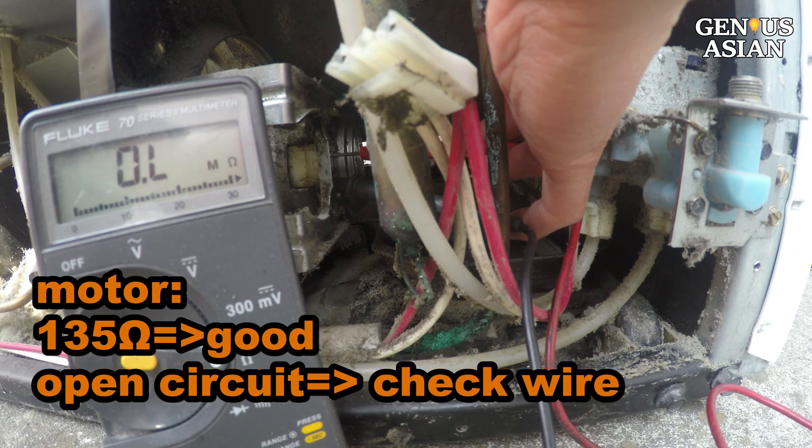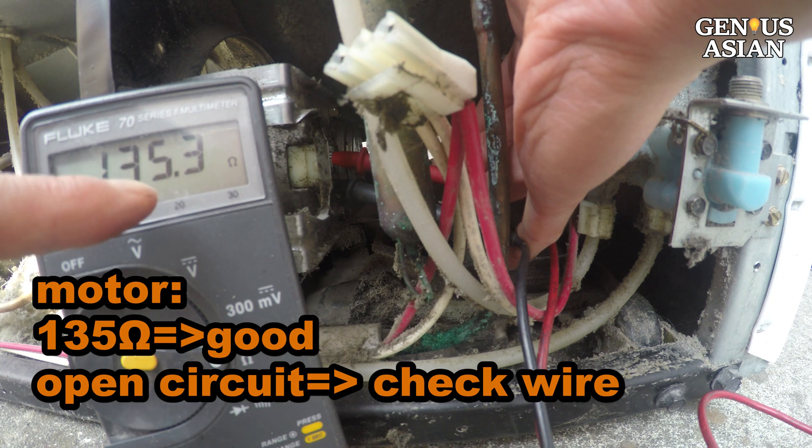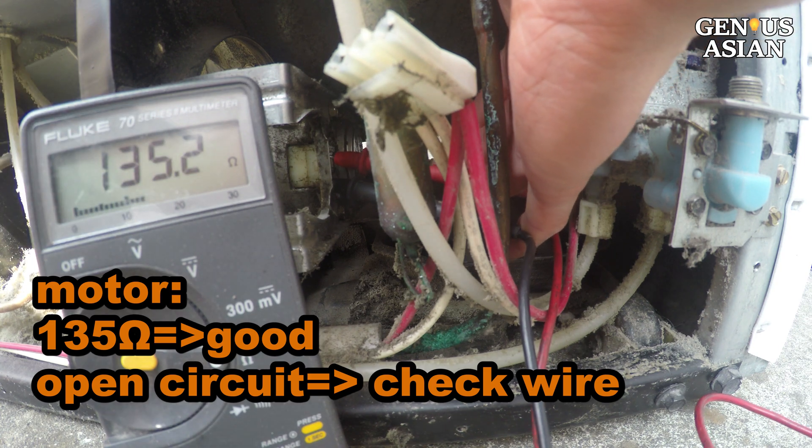Cover and seal the back panel space to have proper convection to cool the condenser coils. When you connect the meter probes to the motor and measure the resistance, if it is not an open circuit — such as 135 ohms — then you should check the connection or wiring. There is a disconnection somewhere.